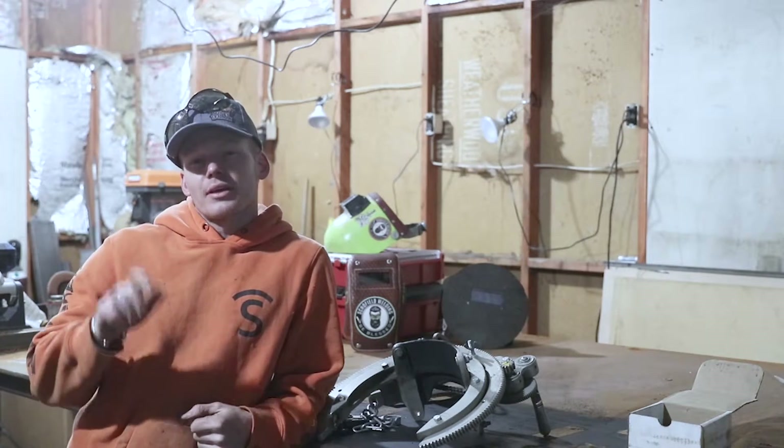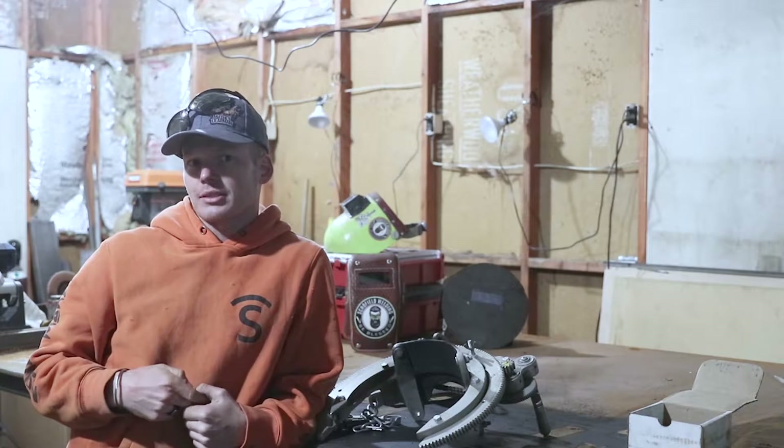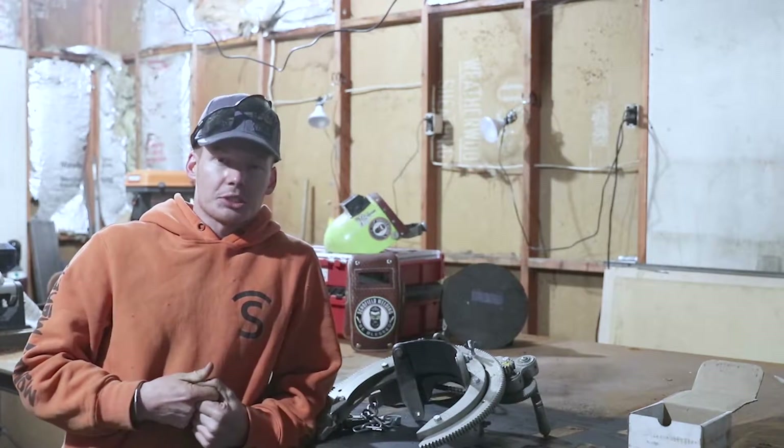Welcome back everybody to another lesson with Schofield Welding. Today I am in charge — Jake's a little busy doing something else, but I'm gonna talk to you guys about bevel machines.